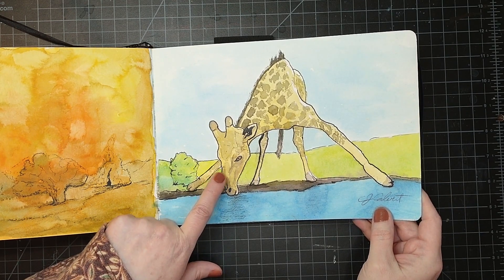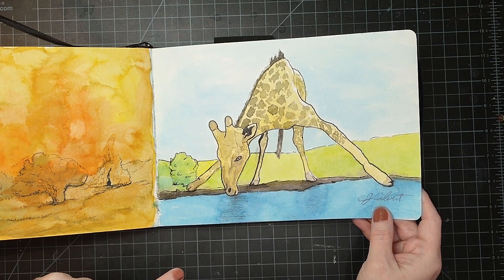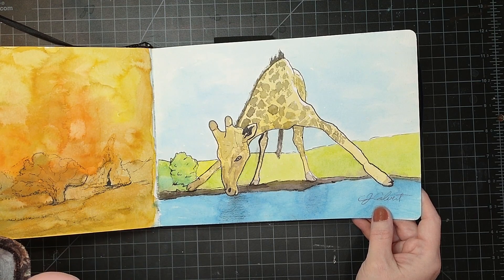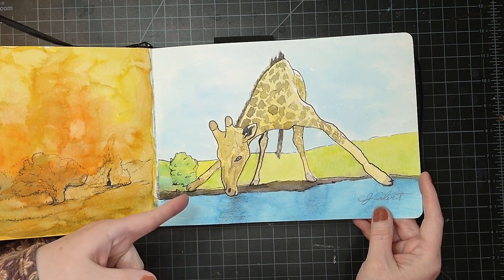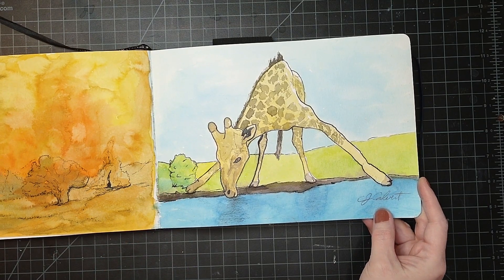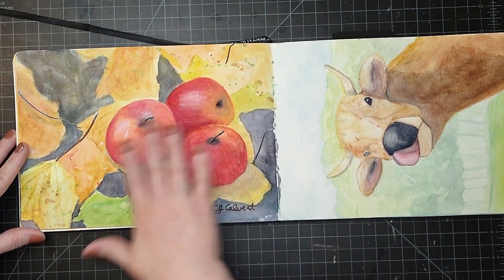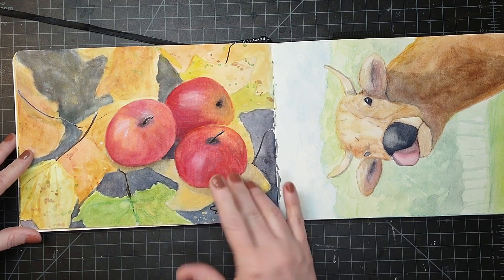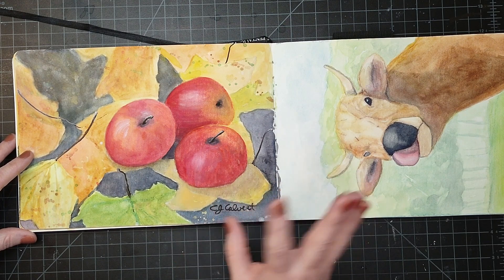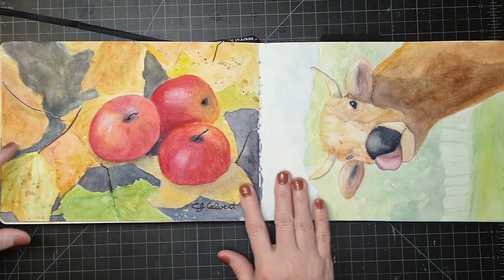Actually, I think this one — the line work — I've got available on my website if you just sign up for email. It's totally free, I don't spam or anything like that; it'll get sent to your email and you can print it for your own personal use. This one I love — the fall apples. It's always great to practice apples and round things, and I just had fun with it, did a little bit of splattering on it.